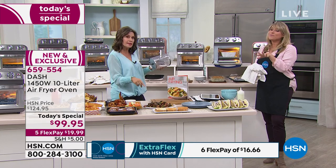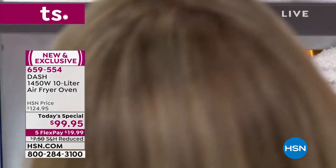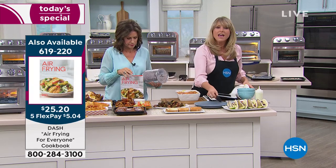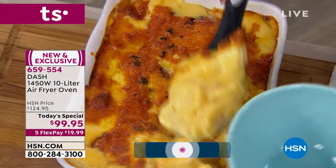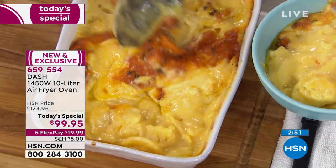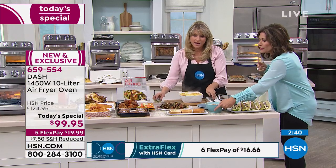Only today at this price and only here at HSN — it's not out in the marketplace yet. When it does hit the market it will likely be at least 50% higher. Dash's motto is 'unprocess your food' — they're giving us tools to make healthier choices. You can use your regular bakeware, pots, and pans — anything that goes in a traditional oven goes right in here. Look at that cheesy au gratin topping — crispy, crunchy, caramelized cheese.